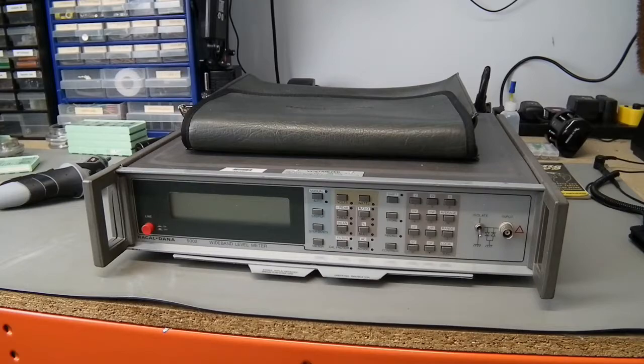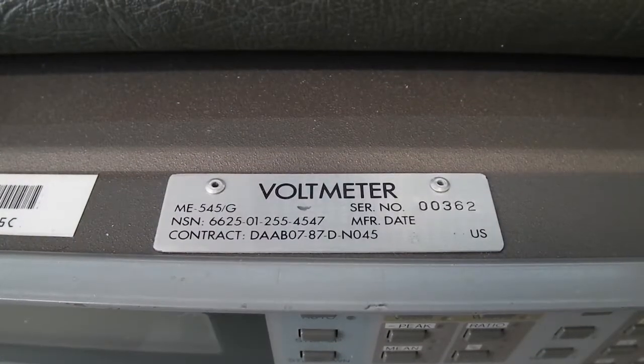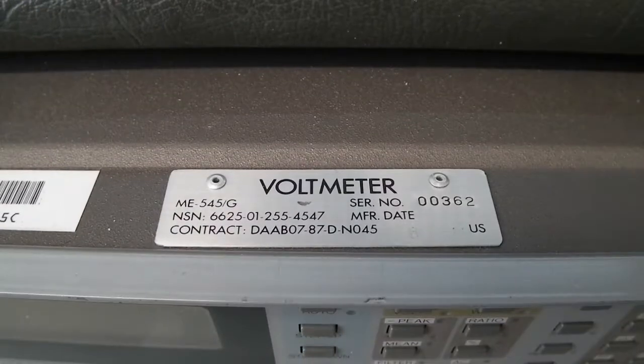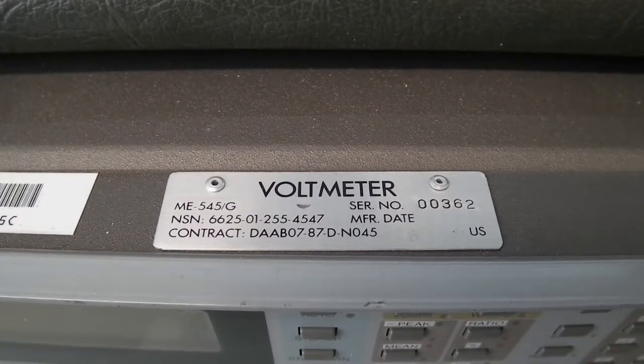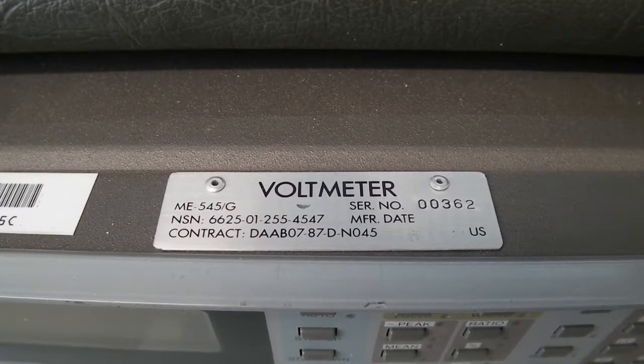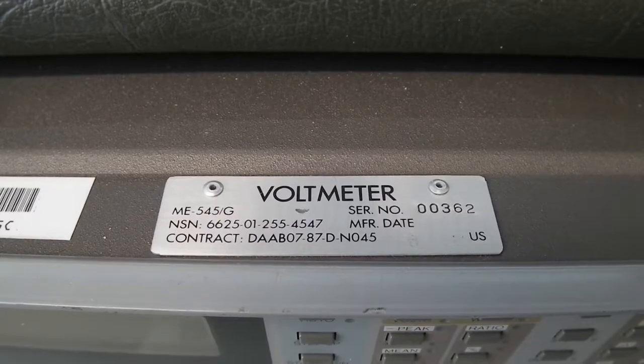This is the Rakhal Dana 5002 Wideband Level Meter. However, to judge by the ME545-G designation, this is in fact the military version of this particular unit. I'm not sure what the differences between this and the civilian model are, but I do have the manual for this, and it's certainly an interesting read. We'll have a look at that at the end.